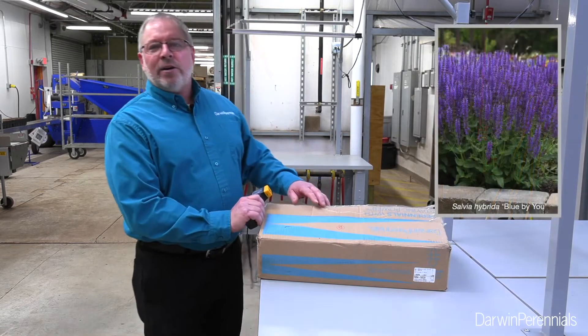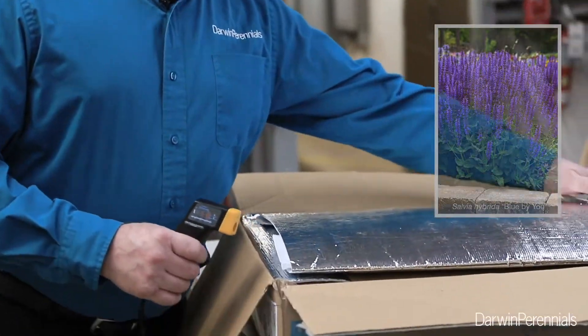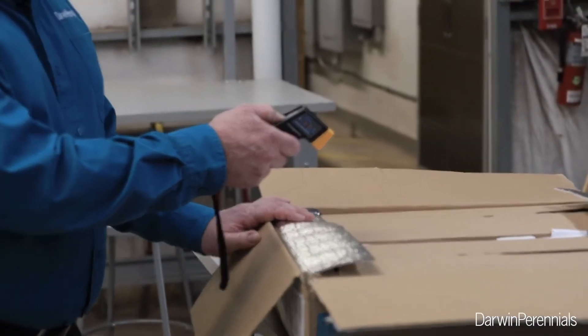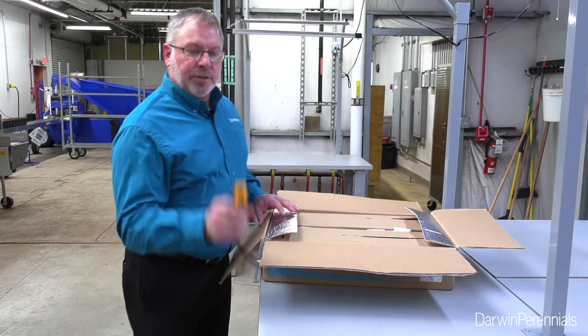One thing I know for sure is in here is our Salvia Blue Bayou. As I open this up, I'm going to remove my winter packaging. I'm going to use my infrared thermometer to double-check my temperature and make sure I'm within spec — 48 degrees. That looks good to me.